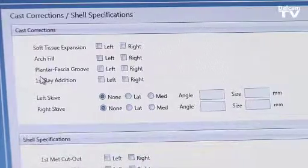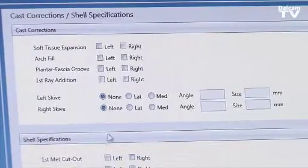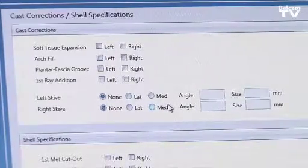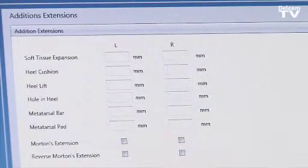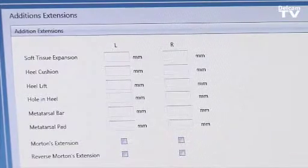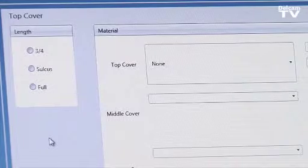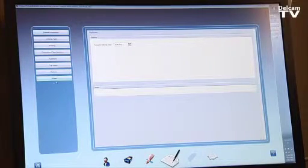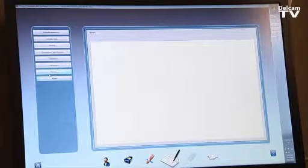For corrections, we can select an arch fill, a plantar fascial groove, or a Kirby skive — all selectable by the doctor before the scan is sent to the lab. Additions such as heel cushion or a heel spur hole can also be included, as well as the desired top cover — full or three-quarter — with material and thickness. Finally, we enter the delivery date and any additional notes.